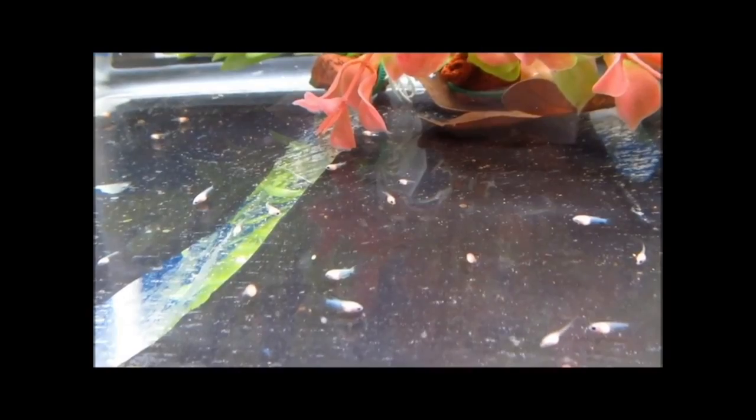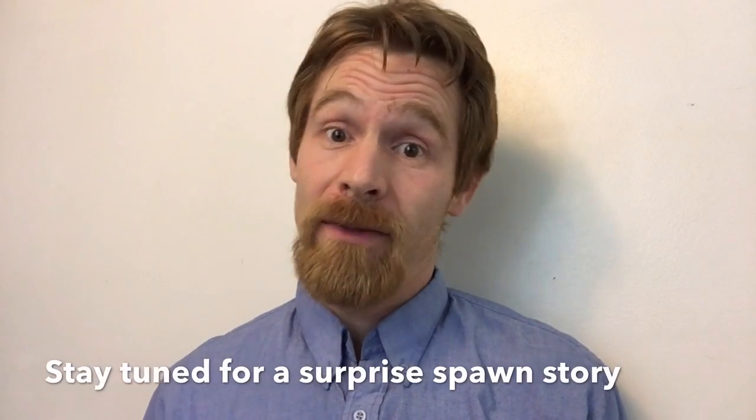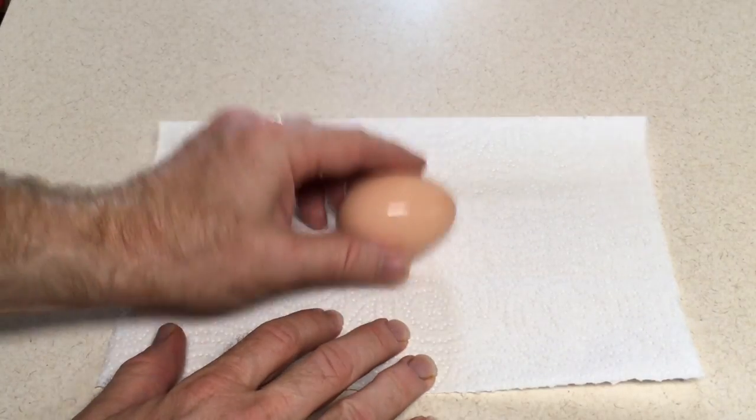Have you ever been surprised by a batch of fry and realized you had absolutely nothing in the house to feed them? Well, it can happen. Have you ever considered using hard-boiled egg yolk as an emergency fry food? Well, you have to be careful with it, but it does work.